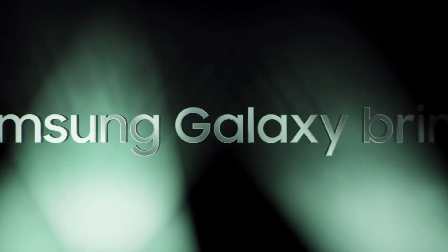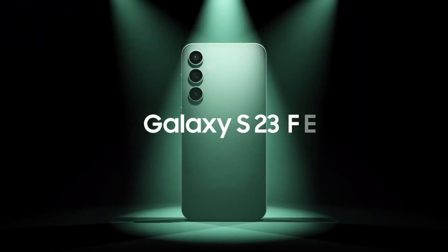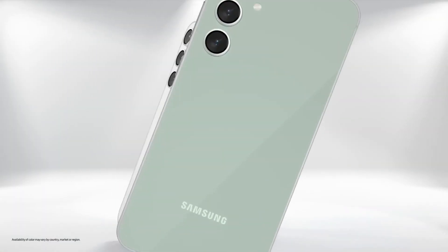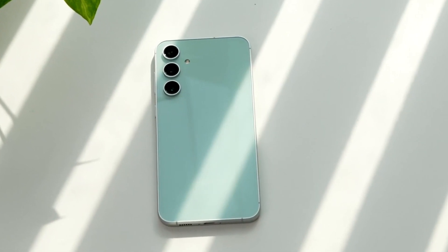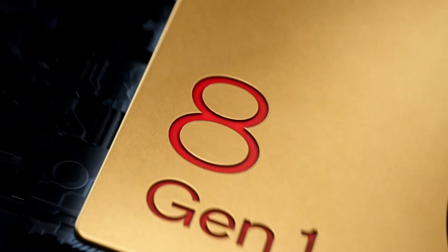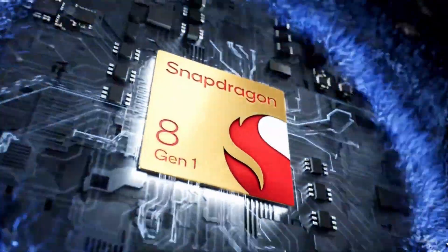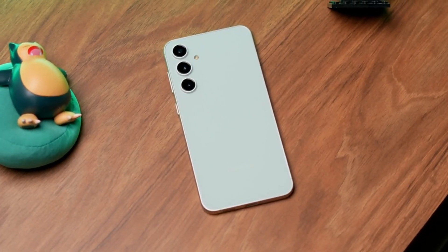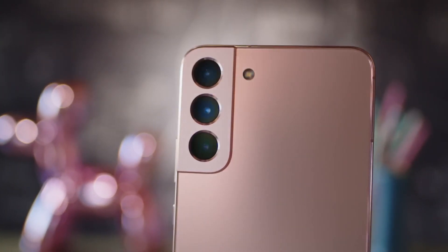Samsung is set to release its new fan-edition smartphone, the Galaxy S23 FE, with varying chipsets depending on market. In some regions, it will be powered by Qualcomm's Snapdragon 8 Gen 1 SoC, while in others it will use Samsung's Exynos 2200 chip. Both of these chips are considered high-end, as they were also used in the previous Galaxy S22 flagship series.